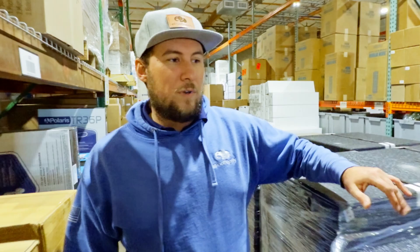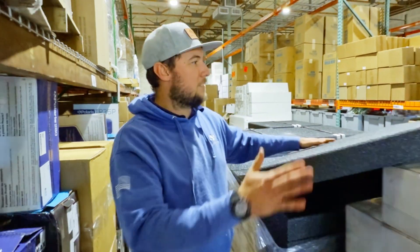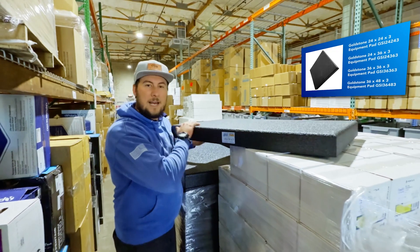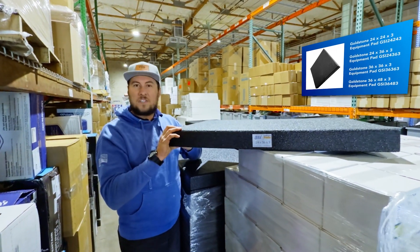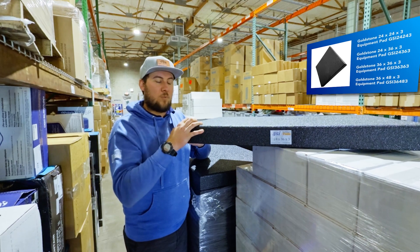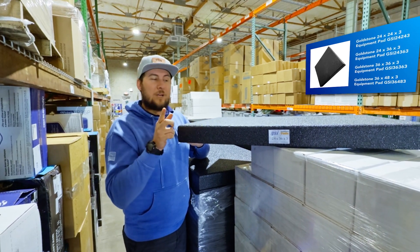Hi, I'm Greg with ePool Supply. We're back out in the warehouse talking about a new exciting product. We just talked about the two by two version — here is the two by three version of the new GSI equipment pads that we have in stock. This is an extruded polystyrene, it's closed cell, so it's not going to absorb water. I'm actually going to do a little demo for you guys real quick.